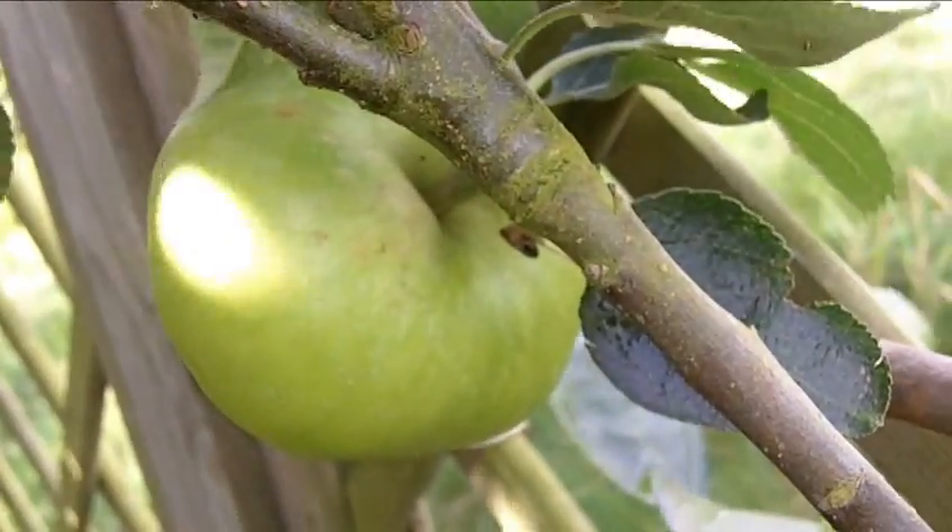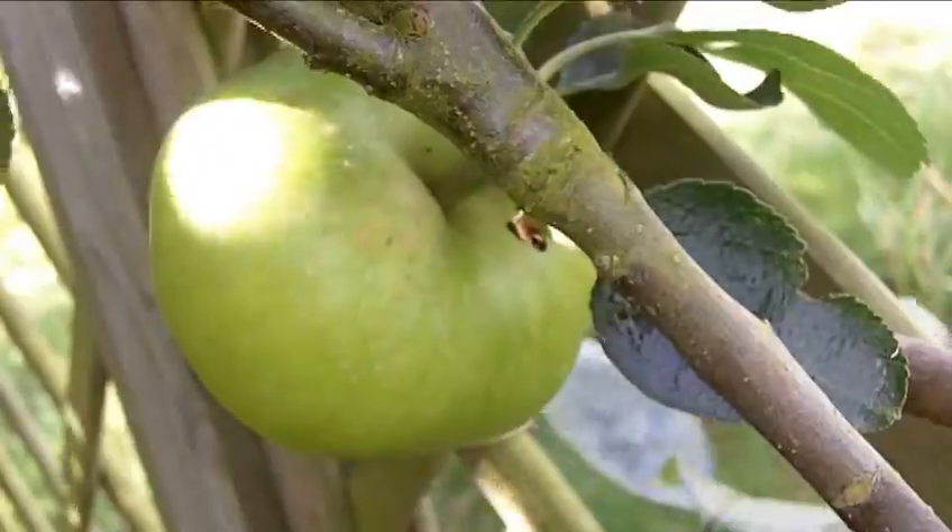This is an espalier apple tree. It's been trained along the fence and all I'm going to be doing is just cutting back some of the summer growth. The main reason for doing this is to allow more air and light to get to the ripening fruit.